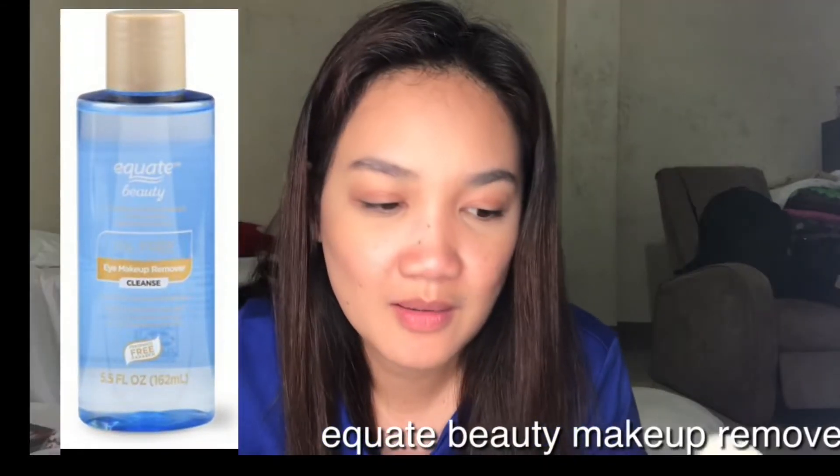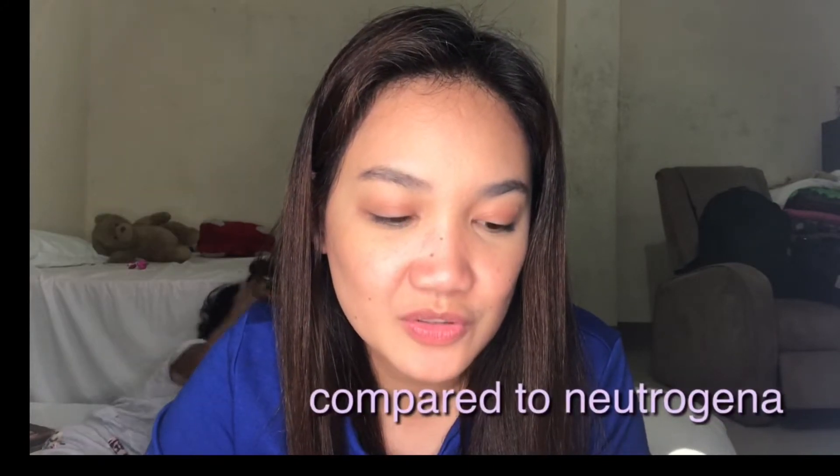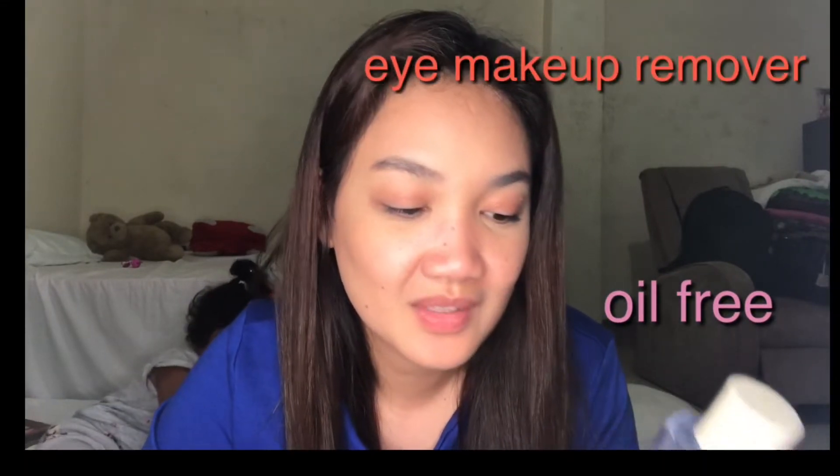Hi, welcome once again to my YouTube channel. This is Apple Torres and for today we are going to review the Equate Beauty compared to Neutrogena oil-free eye makeup remover. It's for cleansing — it says here it removes waterproof mascara. As of the moment I use Maybelline volumizing mascara, so let's try it. It says here gentle cleansing with aloe and cucumber extracts to help soothe your skin.